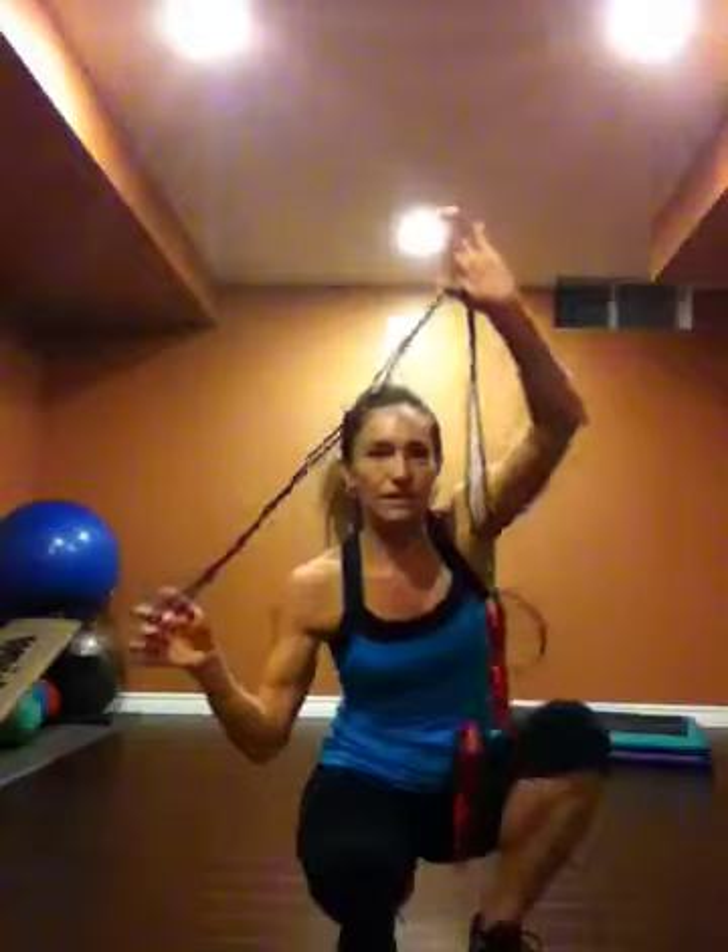So it's homework time. We've done lots of things in the plank position, so let's give the wrists and shoulders a little break. You're going to need a skipping rope.